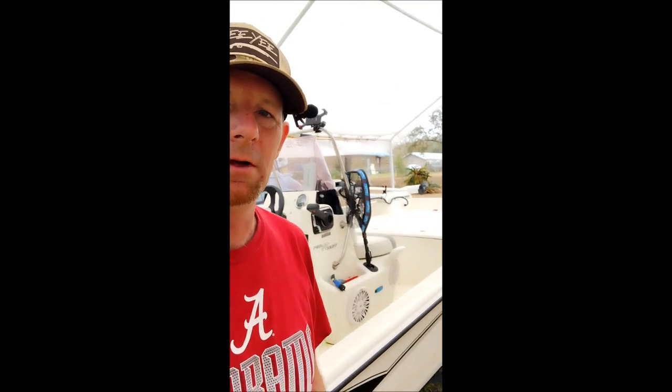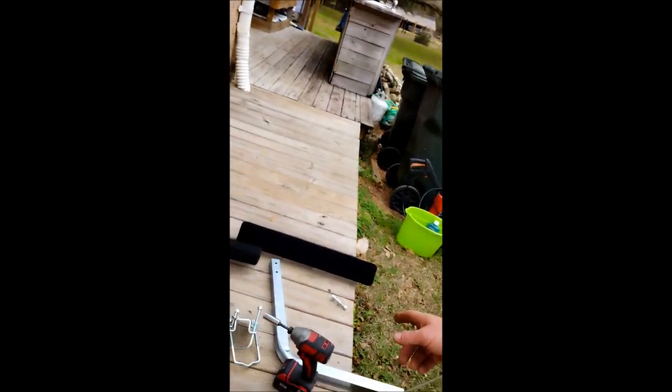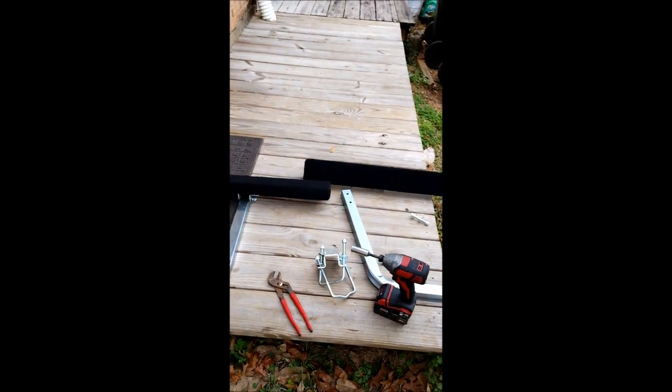Welcome back to the channel. Today's video is once again working on the old Mako Pro Skiff 17, finally getting around to doing some upgrades I've been meaning to do for a while. I'm about to hit up this spring fishing season pretty hard, so on today's video we're going to be installing some guide-ons for the trailer. I got this kit off eBay - I think $50 with free shipping.